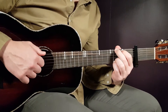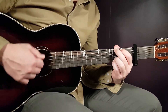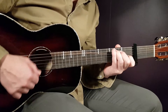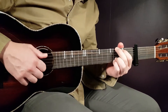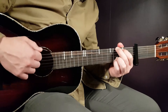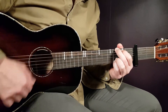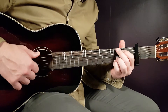You want to try to emphasize the down, up, down, up, down — this third down. So: down, up, down, up, down, down, up, down, up, down, up, down. Maybe not that much as I just showed you, but that was just for educational purposes — trying to emphasize that third down.